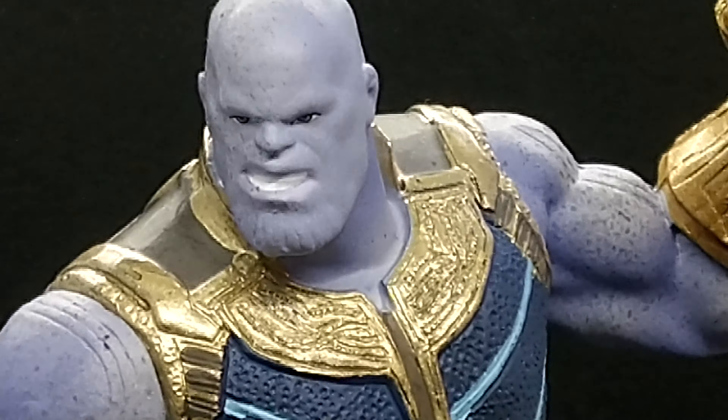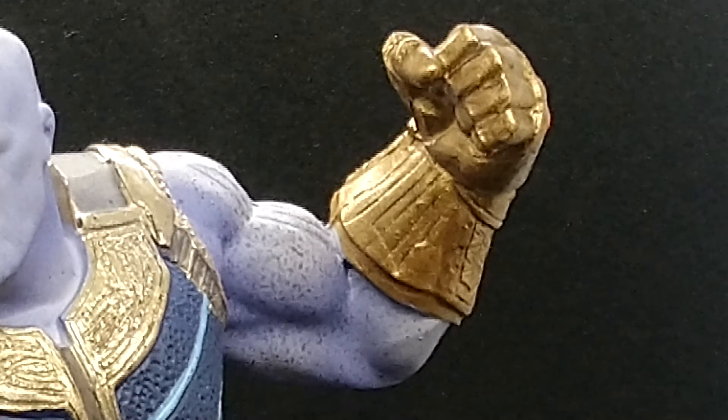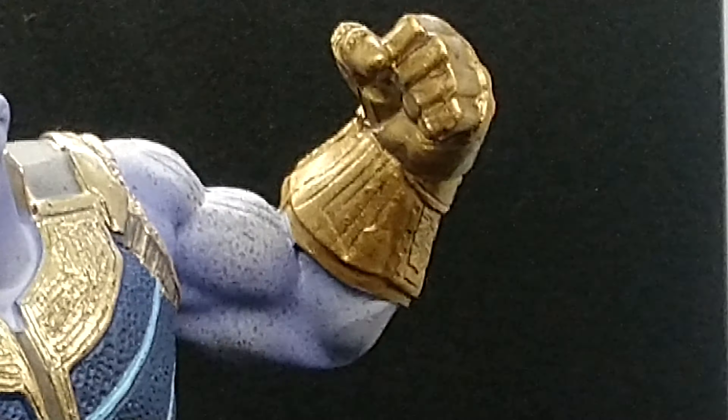It looks absolutely incredible in 4K. He's only actually got one golden glove, which is the Infinity Gauntlet — it gives him powers like the elements and has the infinity stones, including the time stone, so he can slow down time, speed it up, and send people through portals. I actually love Endgame even though it's about three hours long.